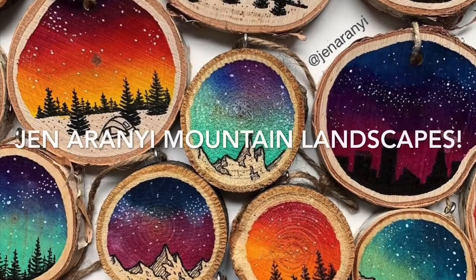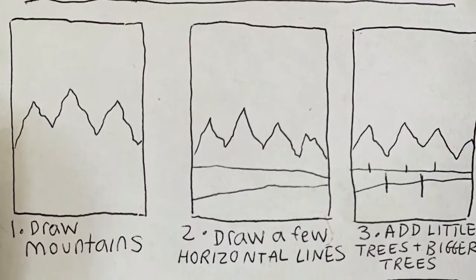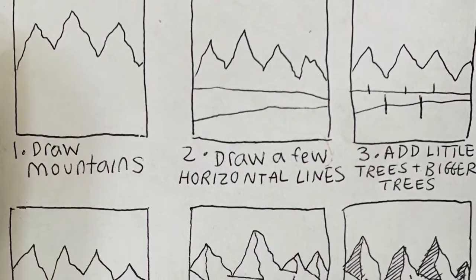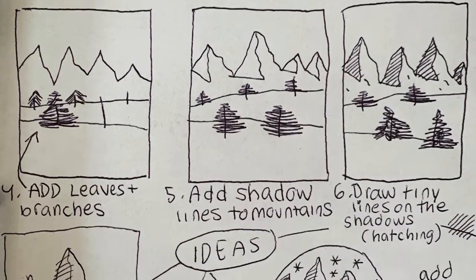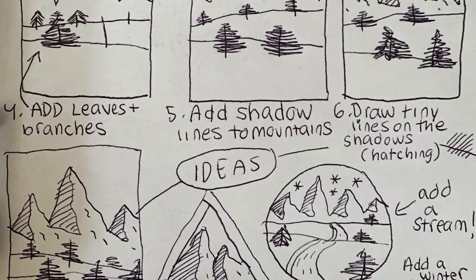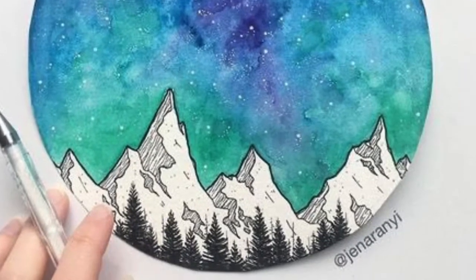Today's art project features amazing mountain landscapes inspired by an artist named Jen Aranyi. We'll be drawing mountains and a little bit of a landscape. I'll show you a cool way to shade your mountains using pen, sharpie, or colored pencil. Then you can add color using paint or coloring tools.